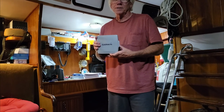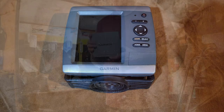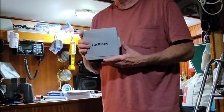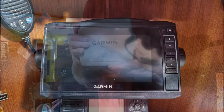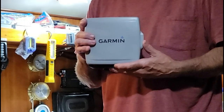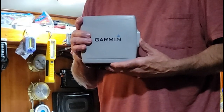We decided to replace the Garmin 546 — it's about ten years old, it wasn't really networked, it just had power running to it. We're replacing it with a seven-inch, more modern 2020 or 2021 Garmin chart plotter, and this is down below, so here we go.